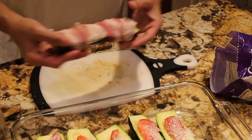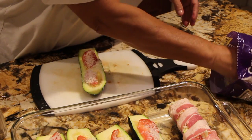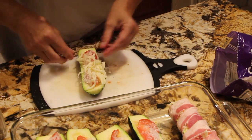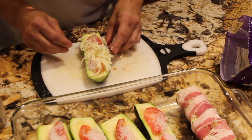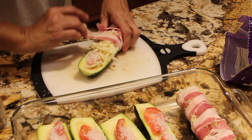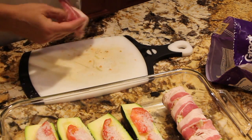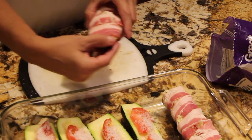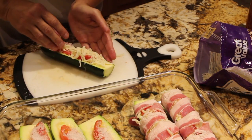See how nice that looks? I'll place it in my casserole dish. Get some more mozzarella and just continue on with the rest. Just wrap the bacon. A little bit more cheese.